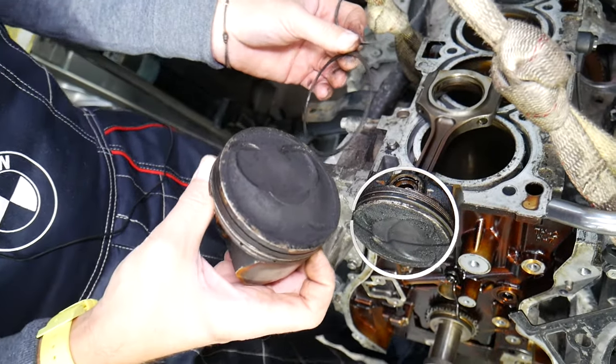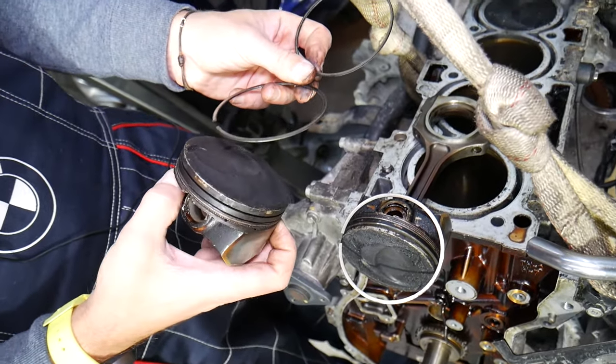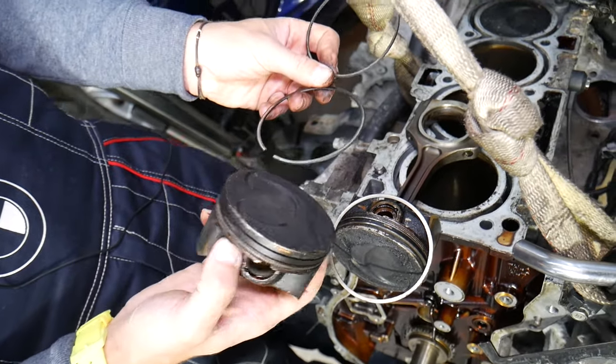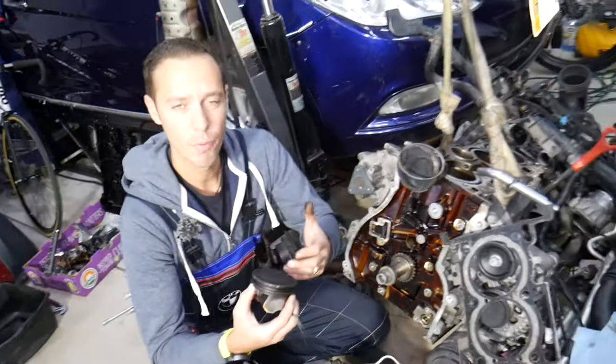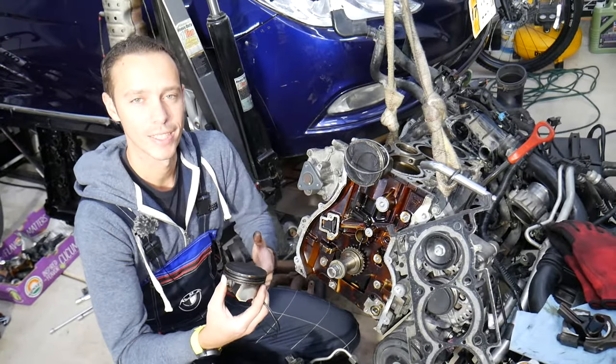If you're at that point, I recommend you need to be really good with engines and have solid experience, or just take it to somebody who knows what they're doing, because you need to know torque specs and all that stuff. Hopefully this video will be helpful — thank you for watching and see you guys next time.